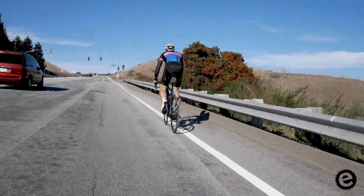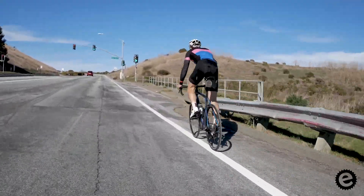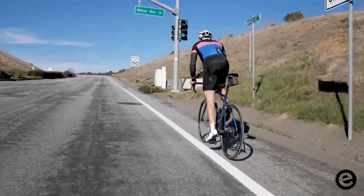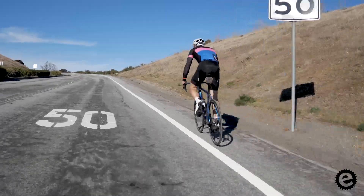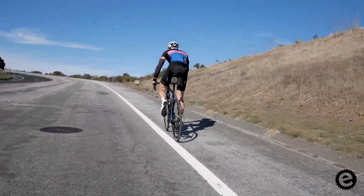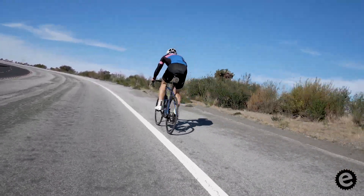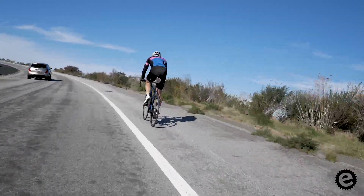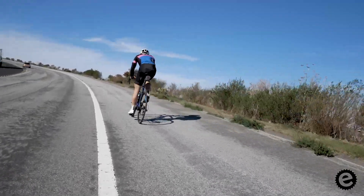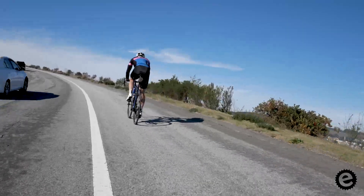The hill climb starts at this intersection — you immediately turn left and just a few feet in you're going up a hill. The grade is around seven or eight percent and it stays pretty even. You can see way up the road and a lot of times you feel like you should be going faster, but don't get lured into going way too hard in the first few minutes because you can easily load up your legs. A lot of people tend to go out a little too hard and you have to find a balance.